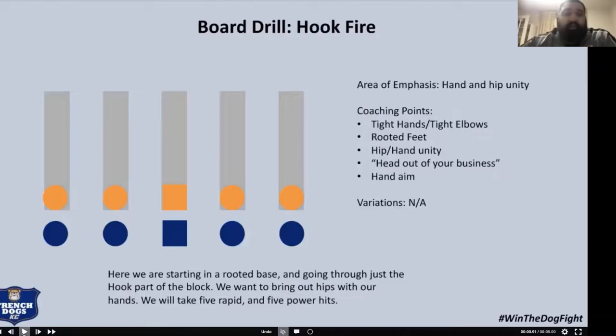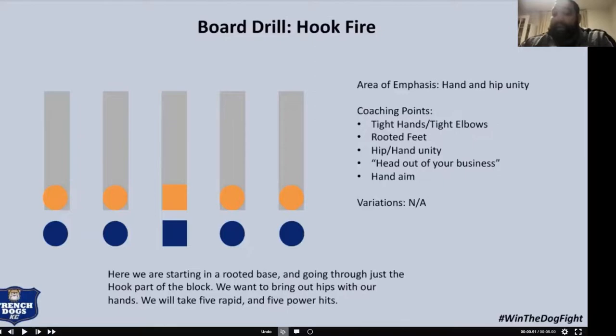The first thing we do is every day we get on the boards during our daily dozen period and we do hook fire. Hook fire is we're going to start in our two-point stance, stack our hands on top of each other, fire up and roll our hips, working on that timing of the punch and the hip movement. We use the word 'rooted' a lot — rooted is when your feet are securely in the ground, you have a nice base. We start in that nice rooted base and all I want to see is that big chest, that hip and hand moving in unison with a nice little drive. We're not driving our feet yet. We do this every day during camp, in season, and as our pregame warm-up.